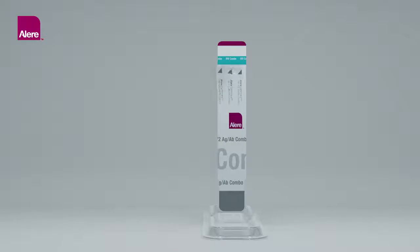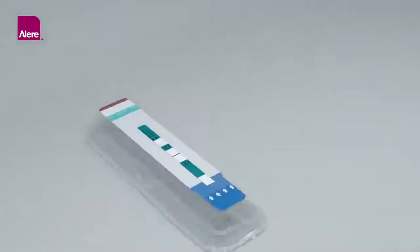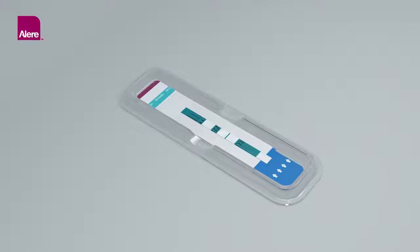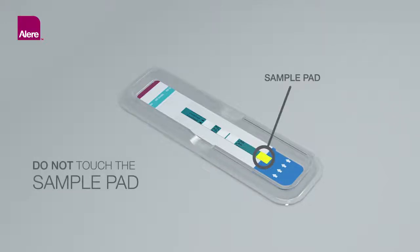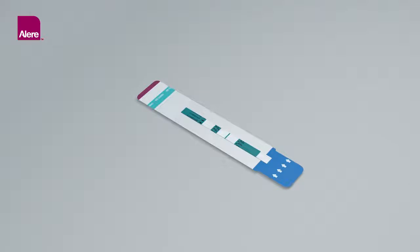Remove the protective foil cover from each test unit and lay the test unit flat in the workstation. The test should be initiated within 2 hours after removing the protective foil cover. Do not touch the sample pad with your fingers. Use of the workstation is optional; if not used, place the test unit on a flat surface.